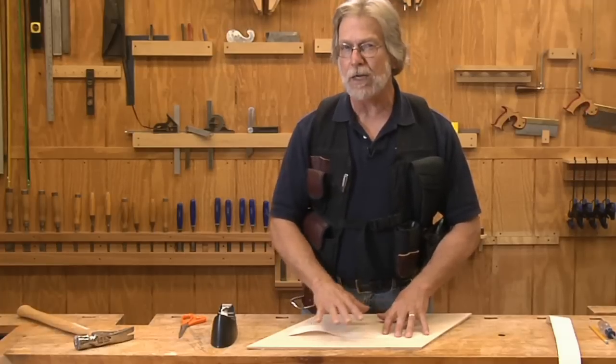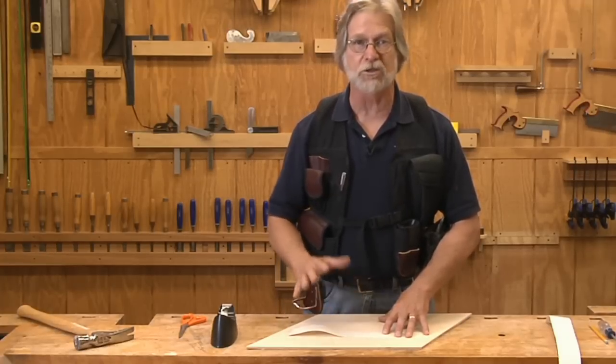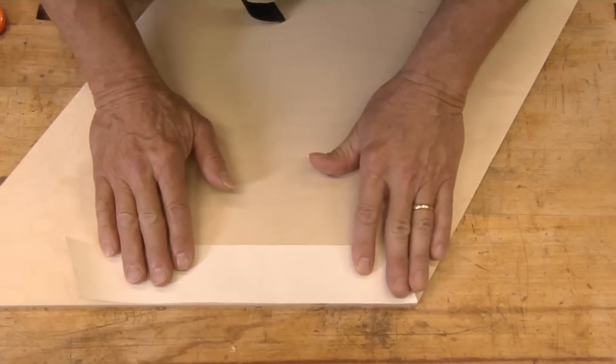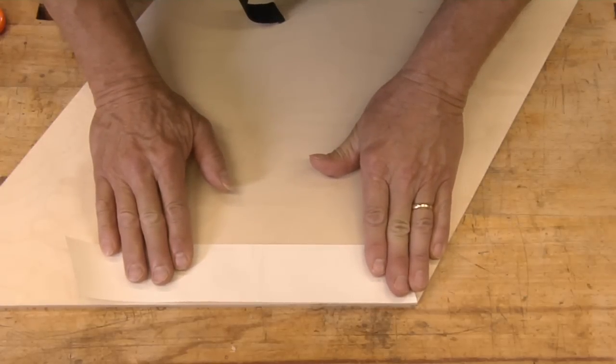Pretend this is a parallelogram shaped panel for a stair wainscot, something like that. We tuck the corner of the tape up to our obtuse angle.